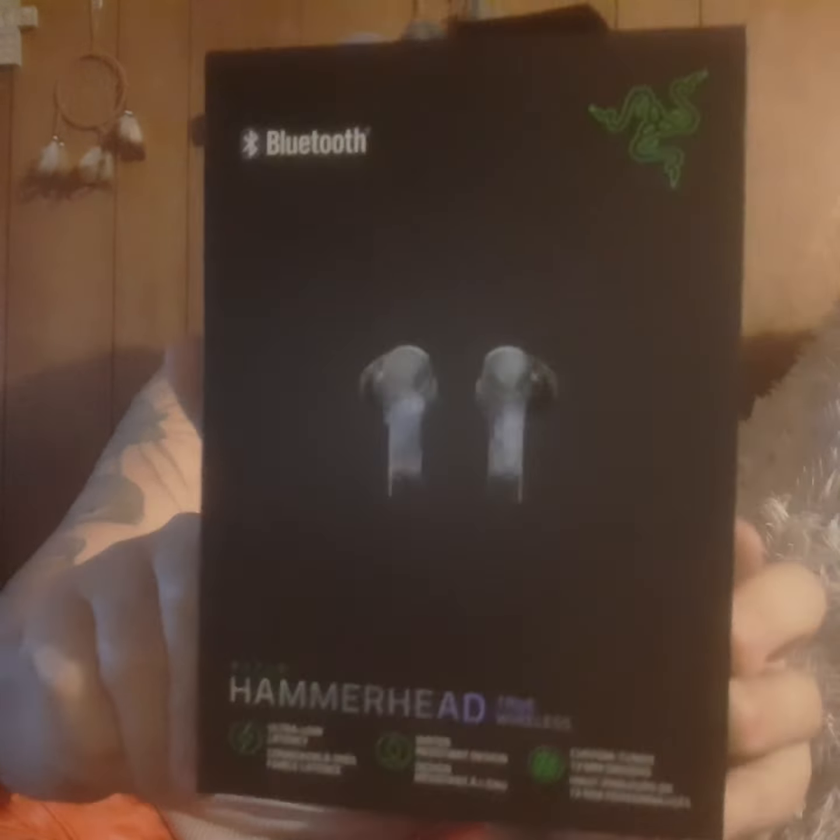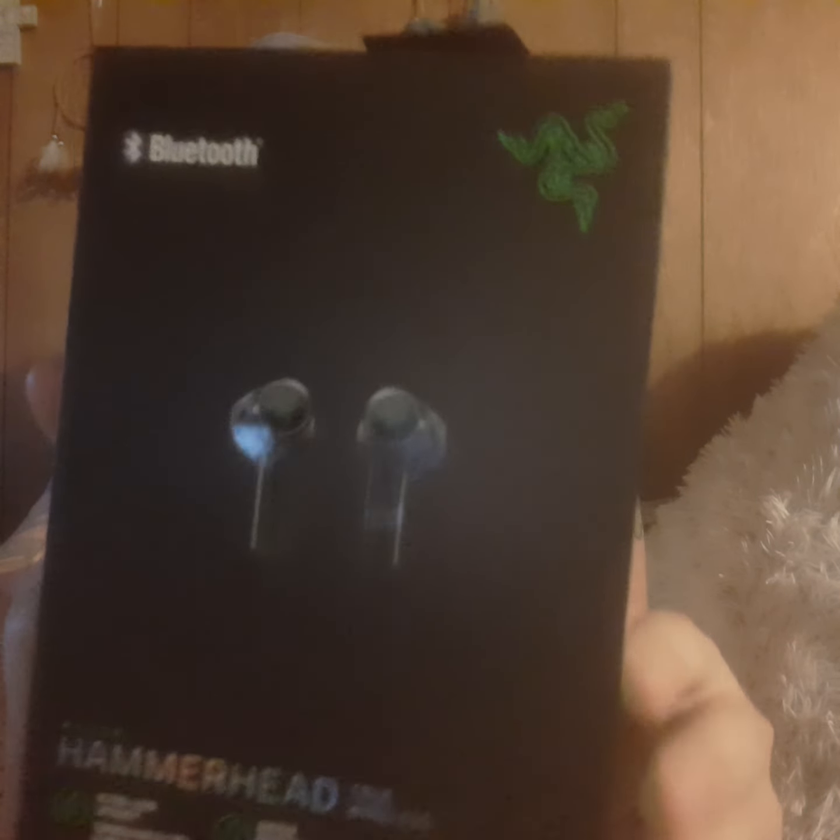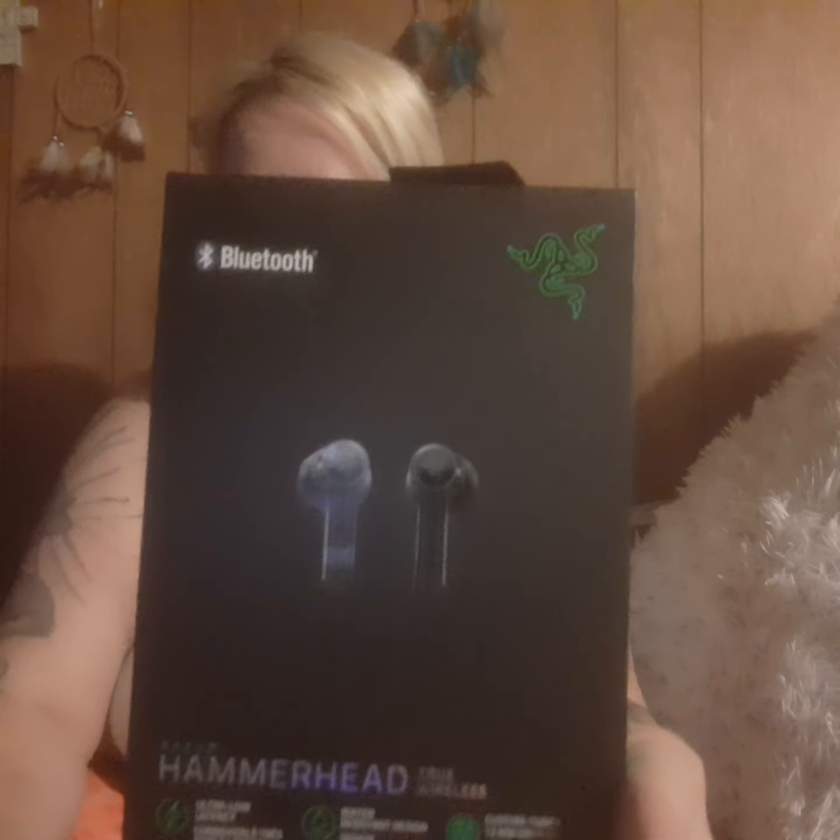The person in the background is my other half — he got his and was working on it yesterday. I waited till today to do a video. That's the company name that makes the controller for iPhones and Androids. The headset is called Hammerhead. You can buy them separately, but they'll cost you a little more if you buy them separately.